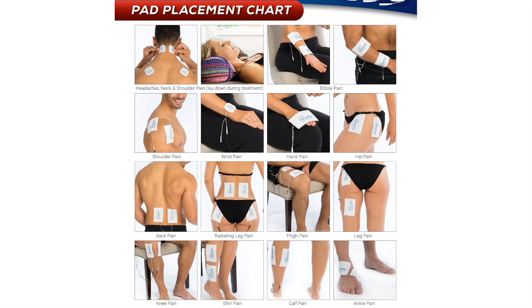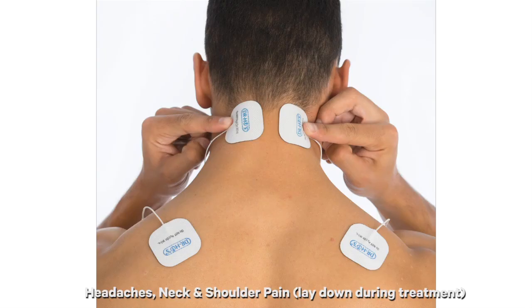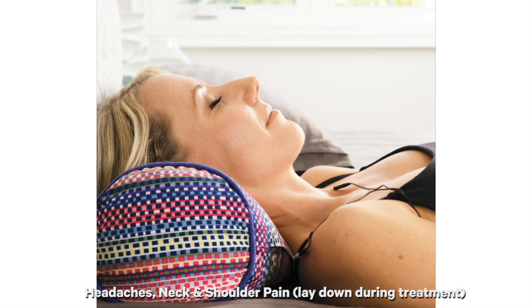Let's start at the top and work our way down. For headaches, neck and shoulder pain, we recommend placing two pads at the base of the neck and two pads on your shoulders. For effective treatment of headaches and neck pain, you must lay on your back with your neck supported by a pillow, a neck roll, or a rolled up towel.